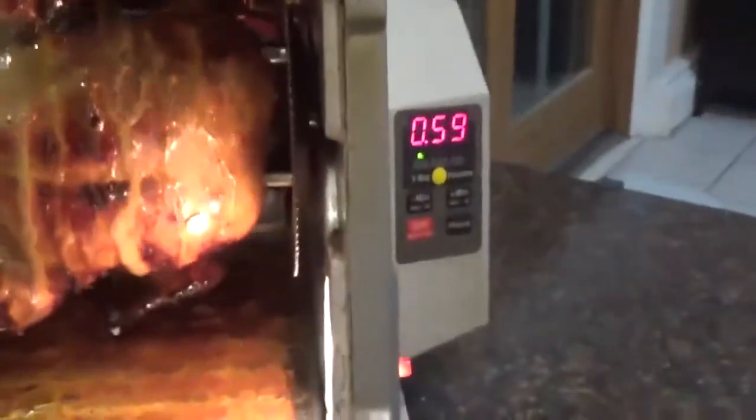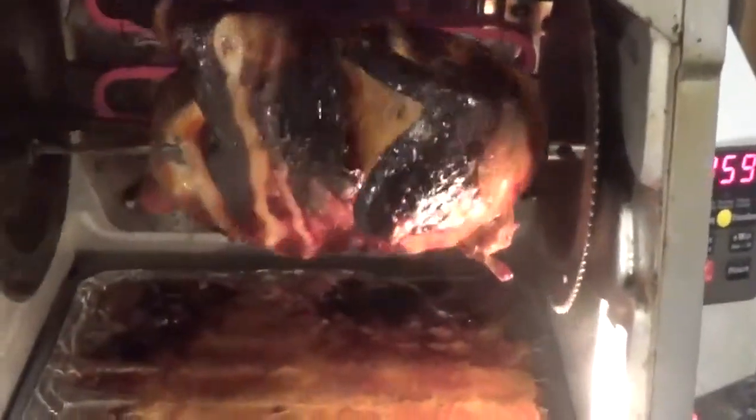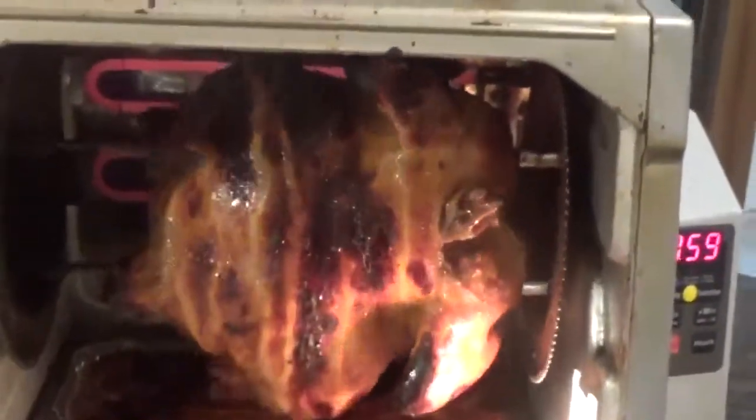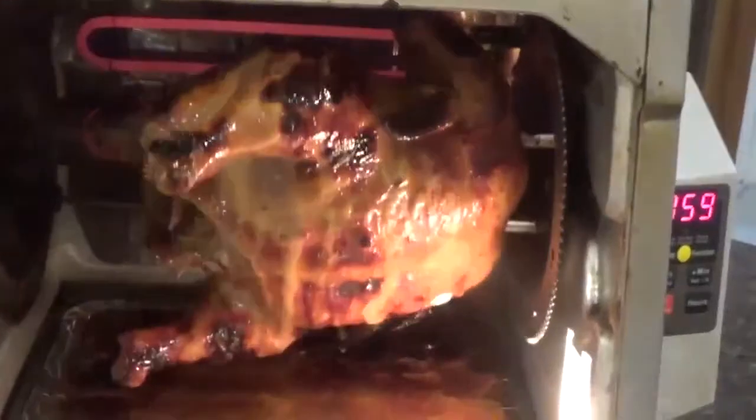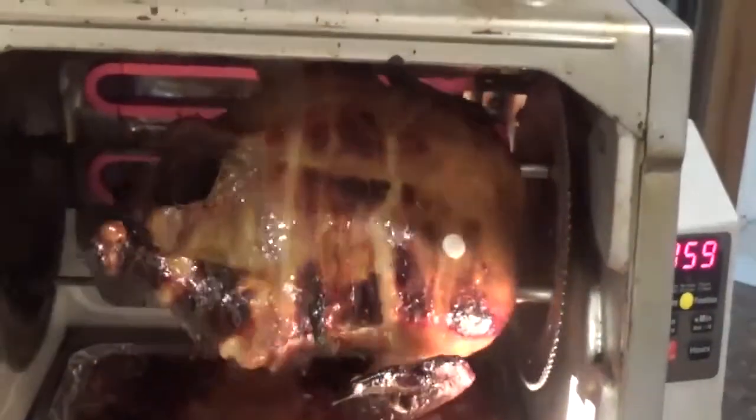Alright y'all, it's still going steady, going strong — we still got an hour left. But if the white thing pops before that — I love it when them white things pop — then I will take it out. As you can see, the chicken is looking fine.